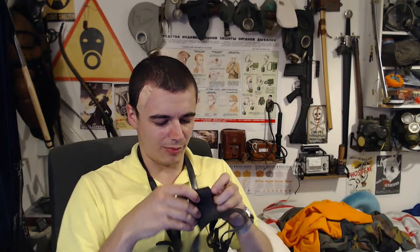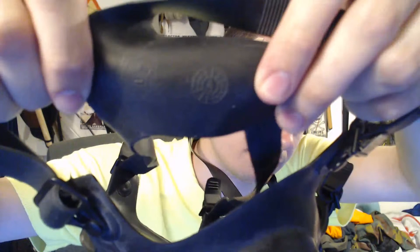Let's have a look at what the straps say — 1987, this particular one. I always think this mask looks quite cool on the inside, because it's quite simple looking. It looks quite creepy for a first-person kind of thing.